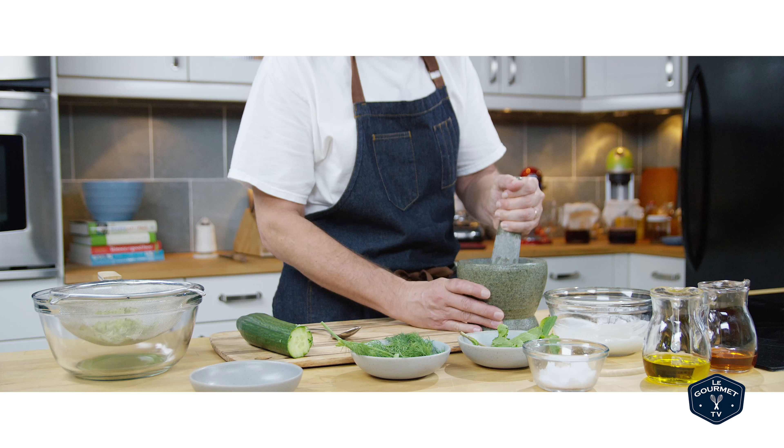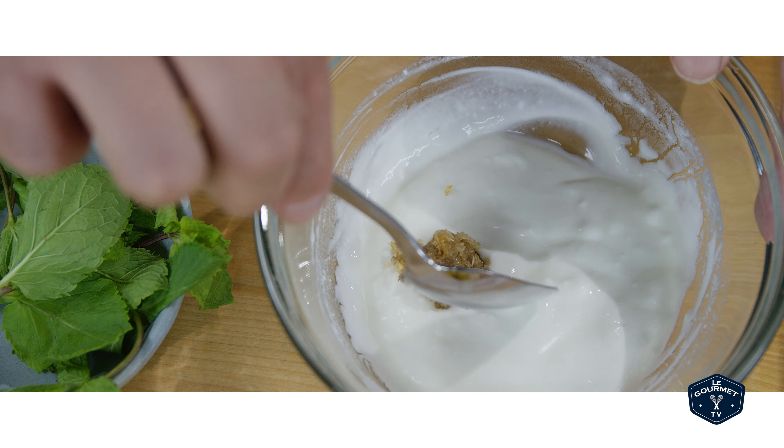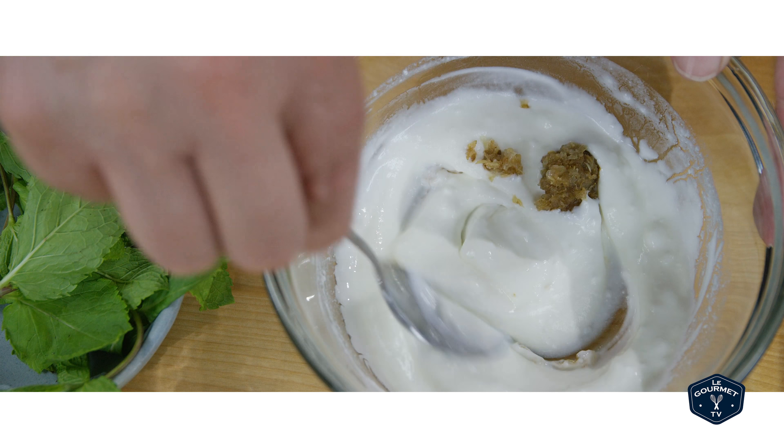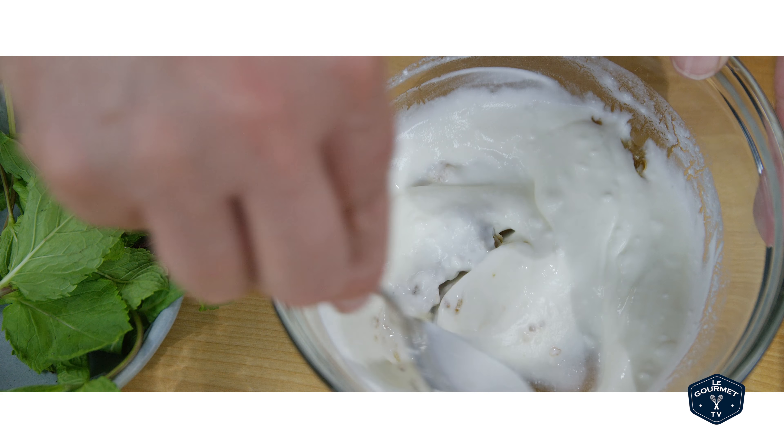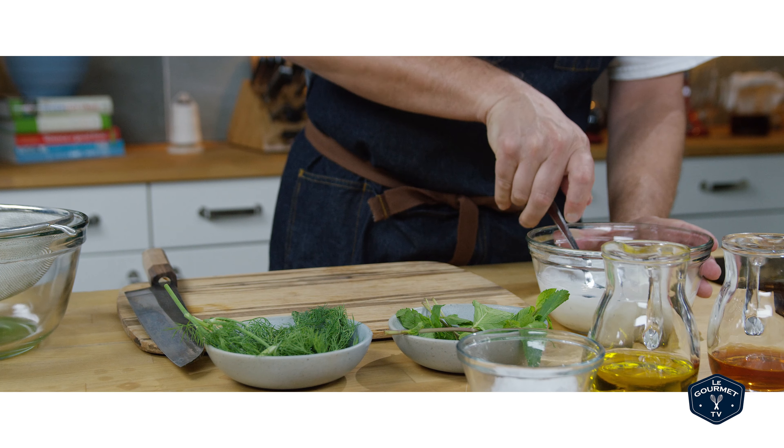Then transfer that paste into a bowl that has the yogurt in it already, and of course you should use Greek yogurt. I'm using a Balkan yogurt — and you know, if you really want to argue about it, Greece is part of the Balkans. Kind of.